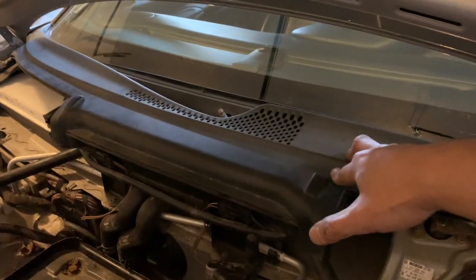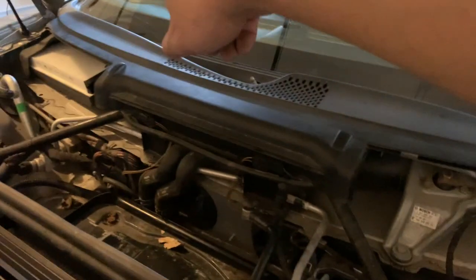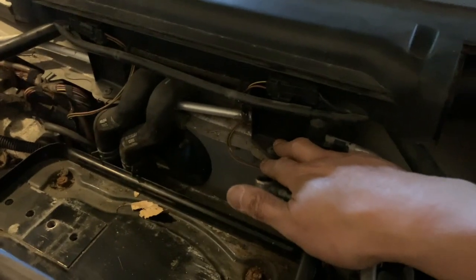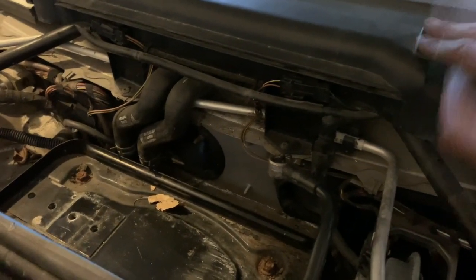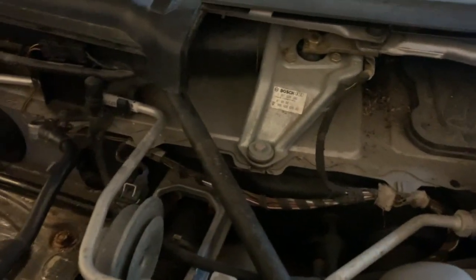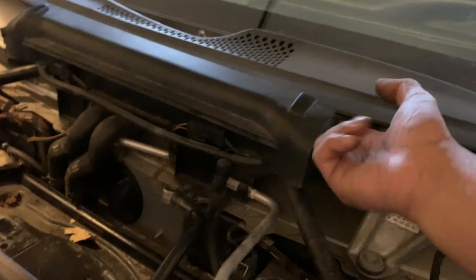I have to admit BMWs are much easier to do. For the next piece of the cowl, there are two bolts on each side — size 9s — and then two security bolts down here, one on each side, which are size T15. Once I get those out, I just move it to the side, being careful not to burst the washer jet wiring and power connections.